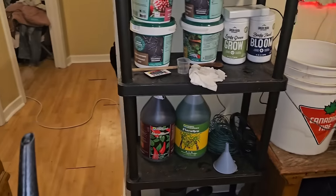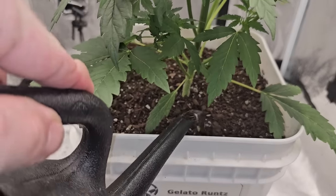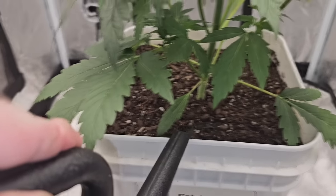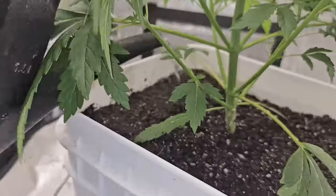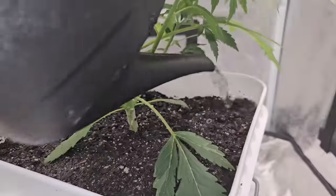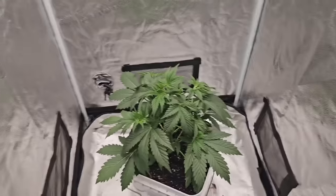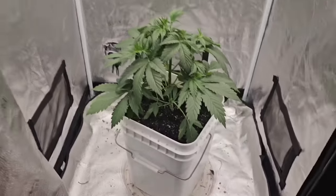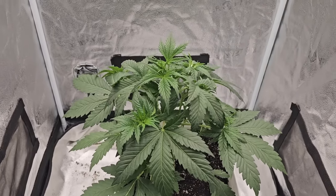Spring is around the corner — imagine grabbing 20 of those buckets, throwing them out on your deck, and only having to water every four or five days because it's outdoors. It's awesome. With spring coming, you're going to want to get on these. There's a full three liters. I know a lot of people are going to think that's crazy — there's no way. But I'm telling you. Day 24 — we'll be back, who knows when.